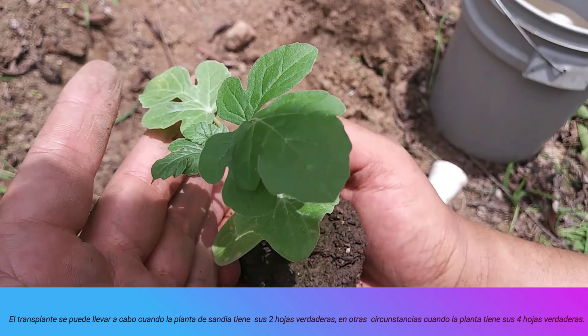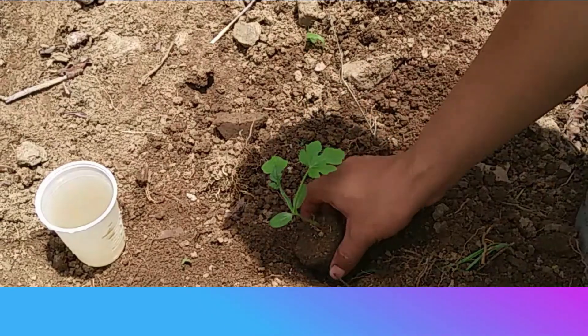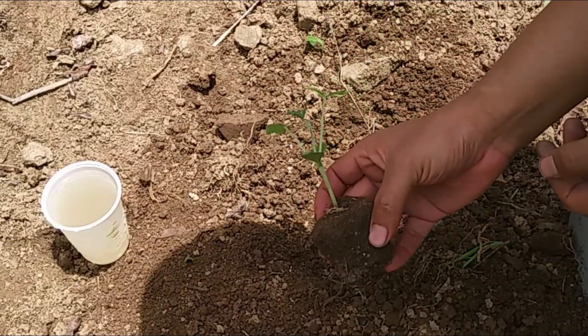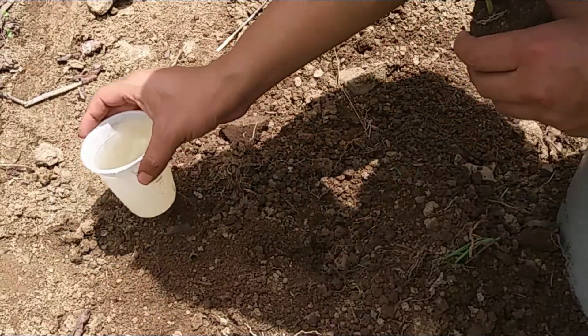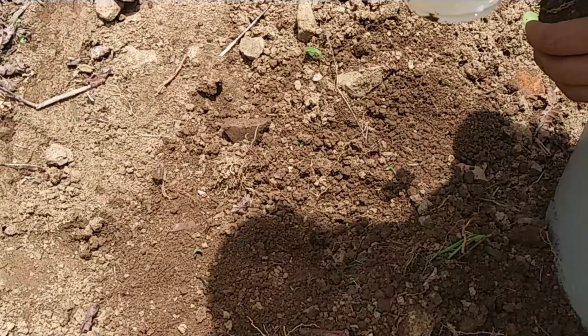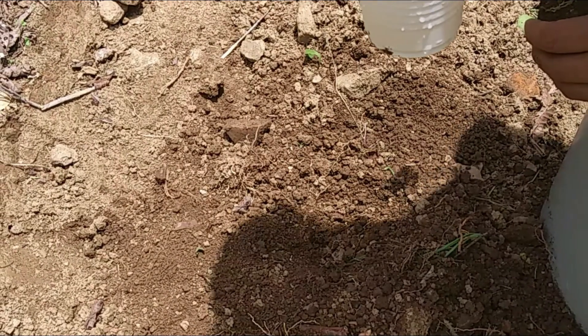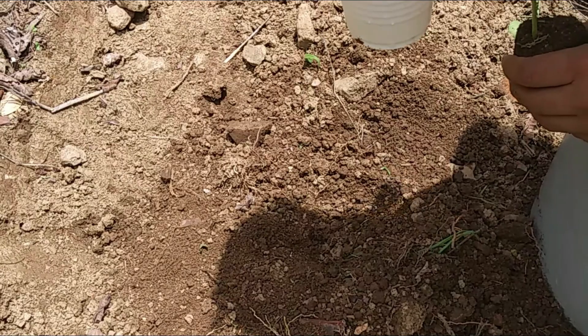Which means we already need to transplant it, and we are going to do it right now. Friends, we have already extracted our seedling from the small cup (vasito cafetero).